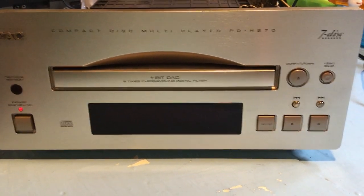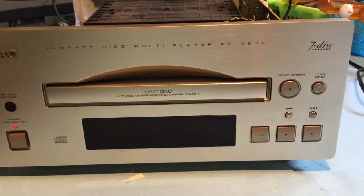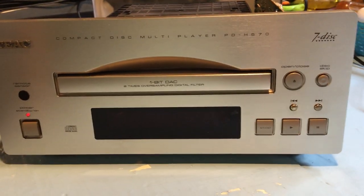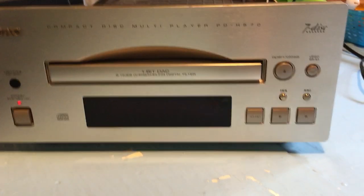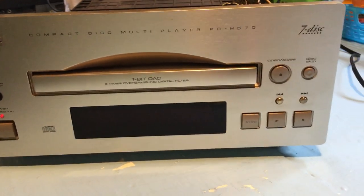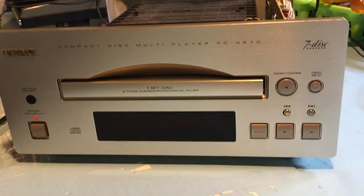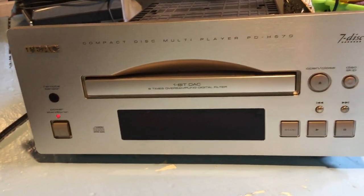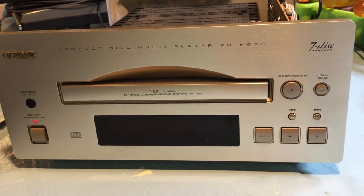Welcome back to Eddie's Audio. Here we have a 7-CD disc changer from TEAC. I picked this up just laying on the ground at the recycling center. Somebody had discarded it, probably because they're into streaming now or heavily into vinyl or something else — you don't see many CD videos now.